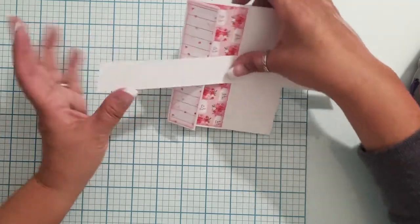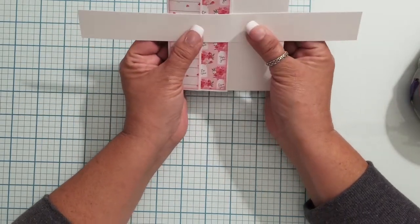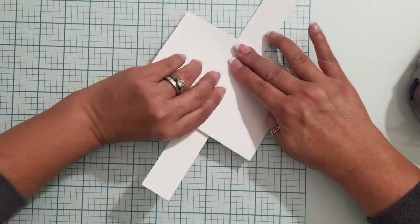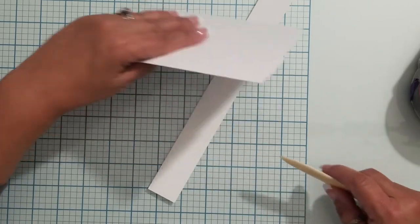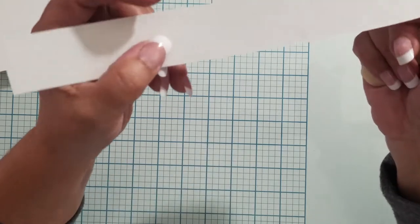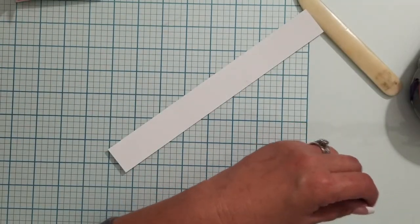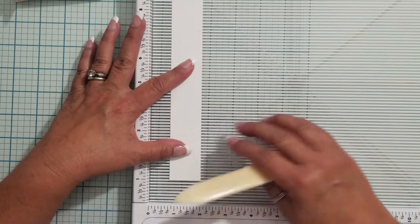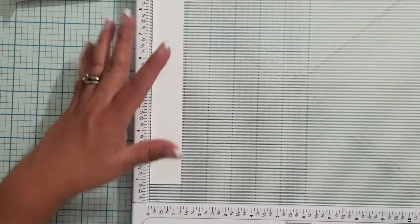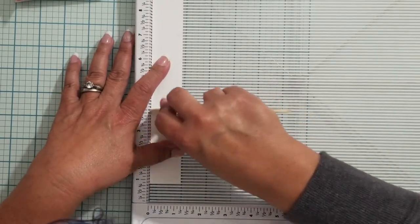I'm ready to put my belly band strip on. There's a smudge — no more smudge, smudge be gone. I'm going to center this strip and what I did was take my bone folder and lightly mark the center so I can see where to line things up. The bone folder makes a shiny mark just enough for me to see. I need to bring out the big scoreboard for this little scrap of paper. Maybe I should switch glasses — there we go, much better. I really just need to get progressives.